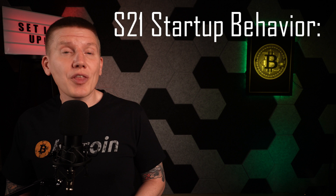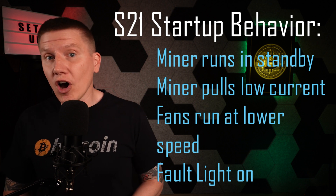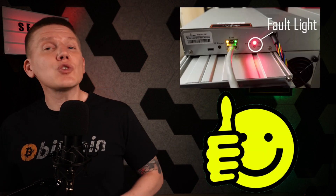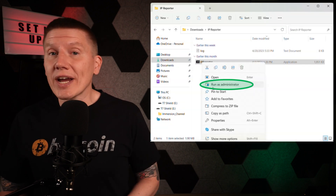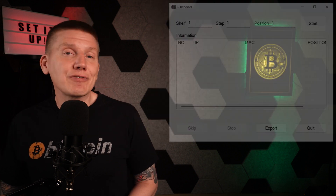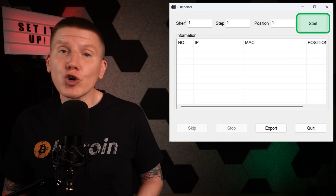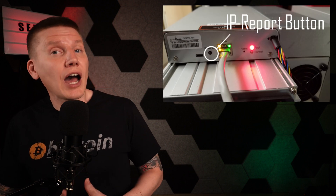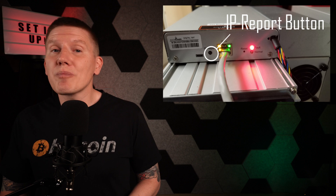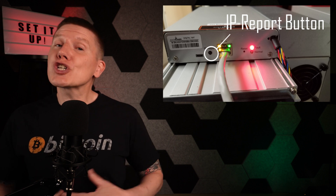In the initial standby mode, the miner will only be pulling a little over 1 amp of current, and you'll see the red fault light is on. This is normal — the fault light is on because you haven't logged in yet and the miner isn't connected to a mining pool. Next, run the Antminer IP Reporter software that was downloaded earlier. You'll need to right-click and run this as an administrator. After it is up and running, click the Start button, which will make the software start searching for your miner on your home network. Then walk over to your miner and press and hold the IP Report button on the miner for about 5 seconds. This will get your miner to send out its IP information to be found by the software.